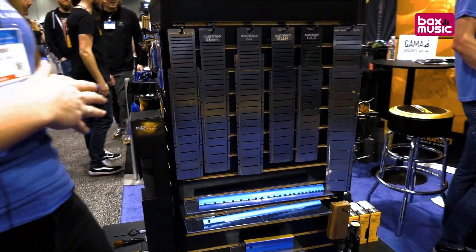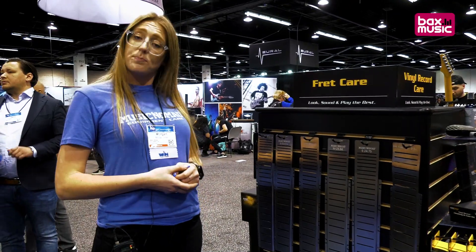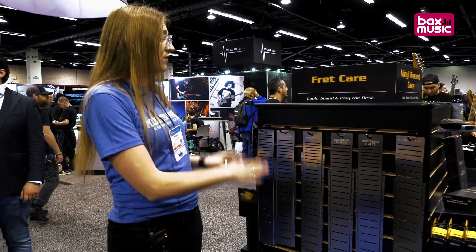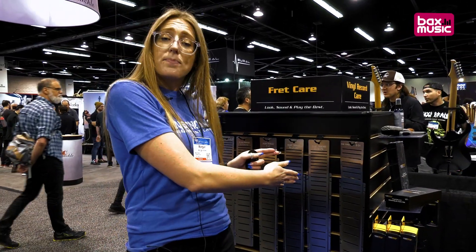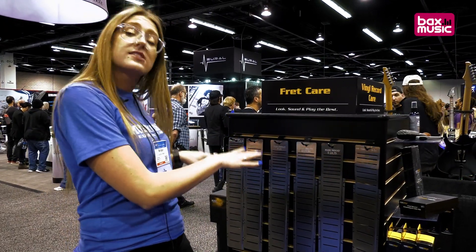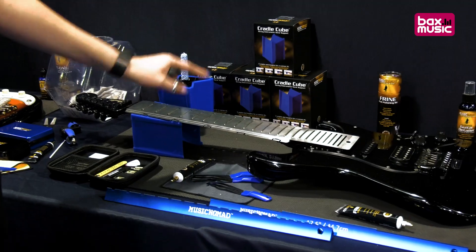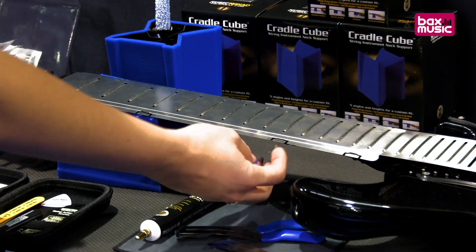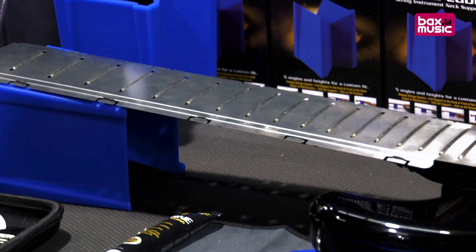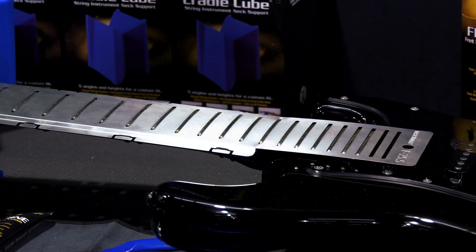These are what we call our fret shields — our fret guard protectors. They come in the five most popular guitar fret scale sizes: specific for Fender, Gibson, PRS, Martin, and Epiphone. We cover other brands with these specific scale lengths and we have a bass shield coming out. On our Fender version you can see it has drop-down tabs so your hands don't get in the way when you're working on the guitar. It's held on by rubber bands and is the perfect thickness to protect your fretboard so you don't damage it.